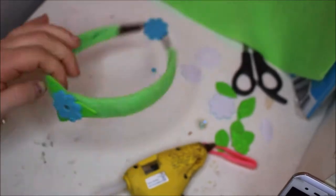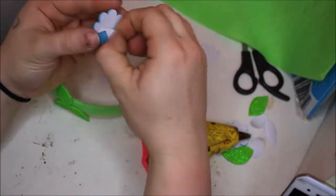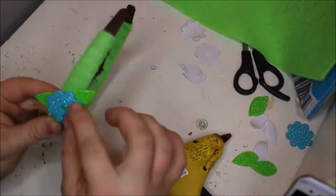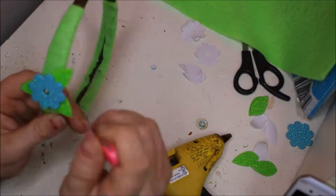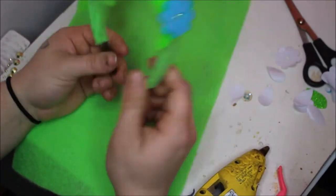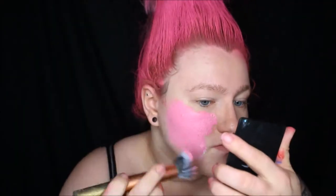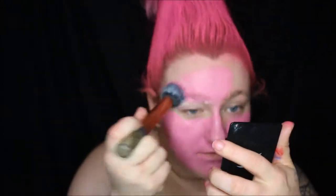This is what the finished flowers should look like. To start the look, I began by gathering all my hair in a cone shape and tying it off at the top with a hair tie, then spraying the whole thing pink.